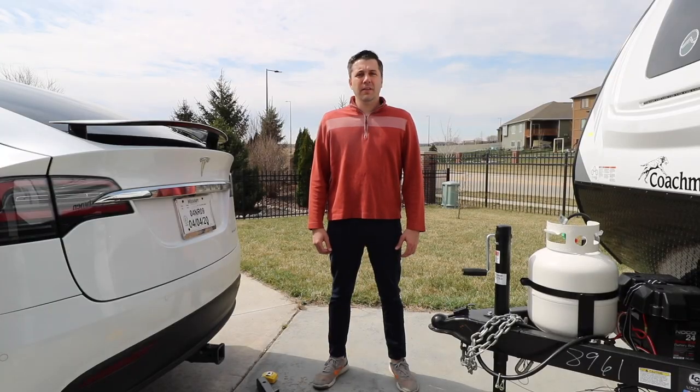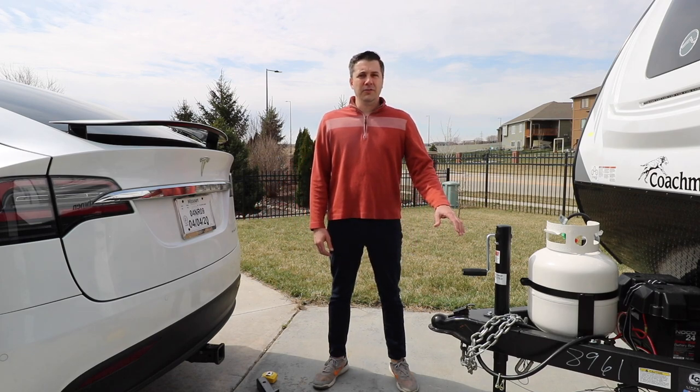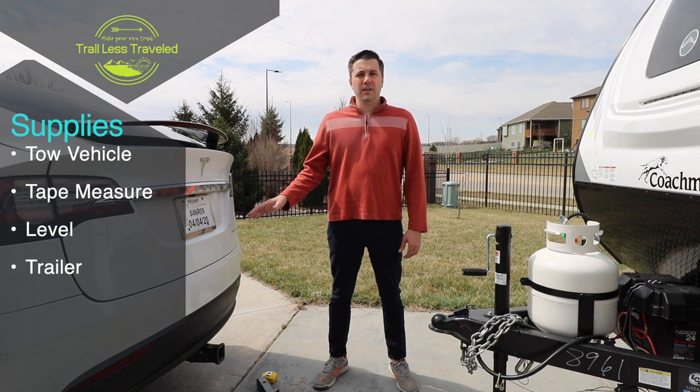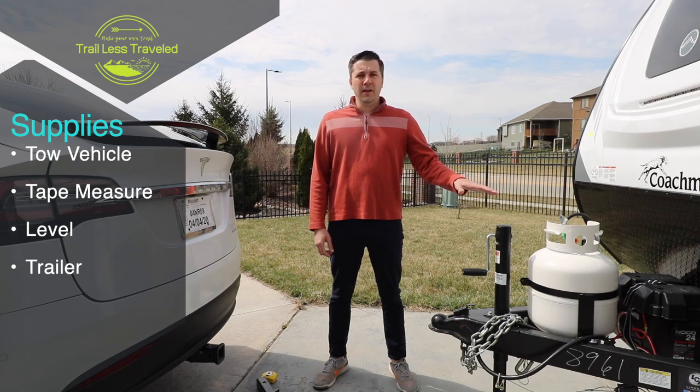How to measure the height of the ball you need on your tow vehicle for the trailer that you're towing. This is important because it keeps your trailer level and as safe as possible when you're towing. The three things that you need are your tow vehicle, a tape measure, and your trailer.